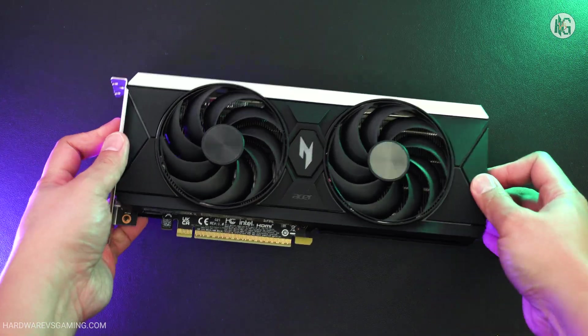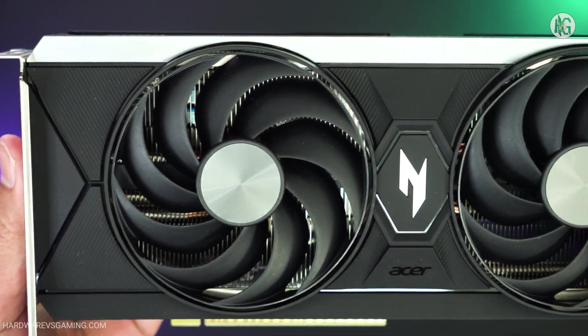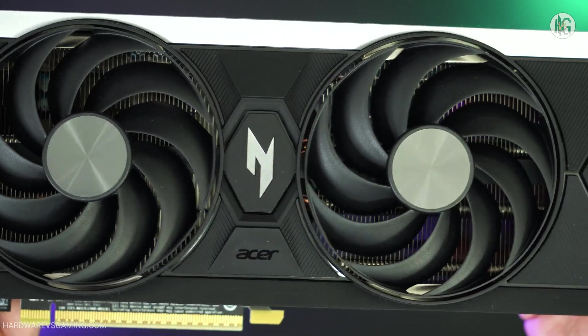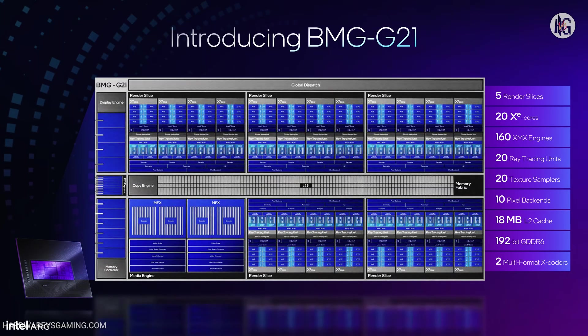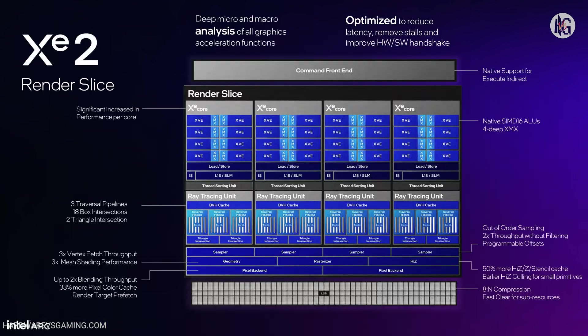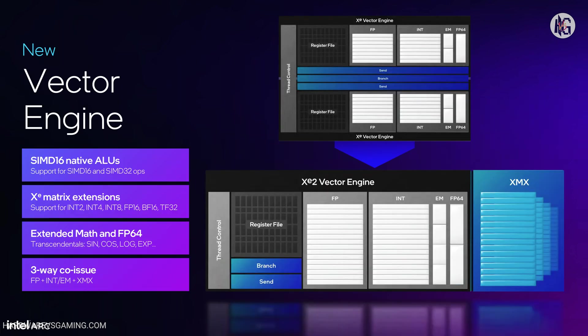We are not going to deep dive into the Arc B580's architecture in this review. I'm sure most of you will jump right to the benchmark results anyway, but I'm going to give you a quick summary. At its core, the Arc B580 features Intel's BMG-G21 GPU, built on the XE2 architecture, manufactured using TSMC's N5 process, and packs 19.6 billion transistors.